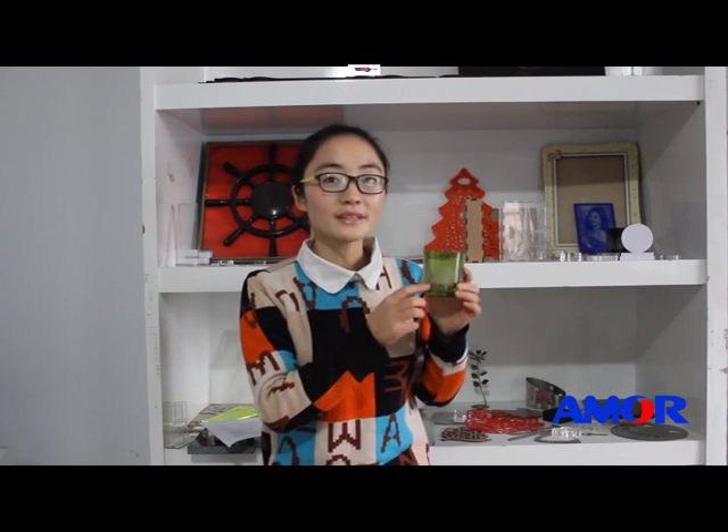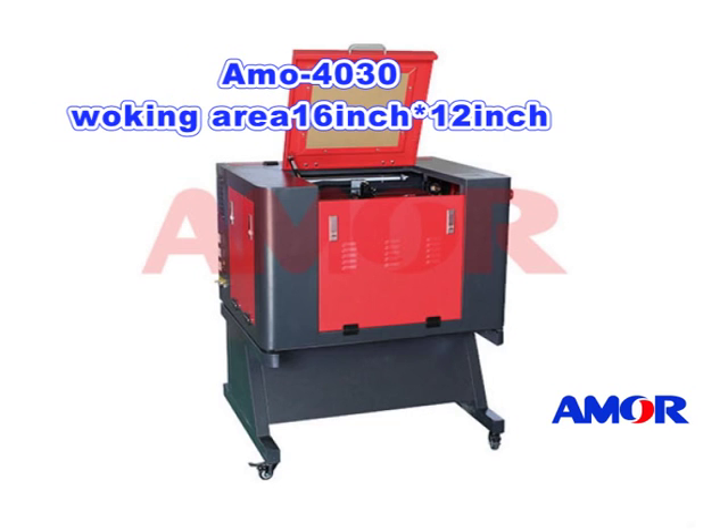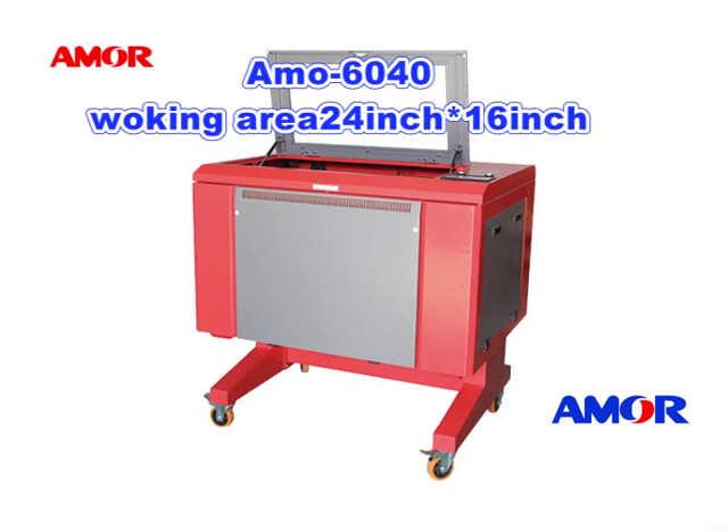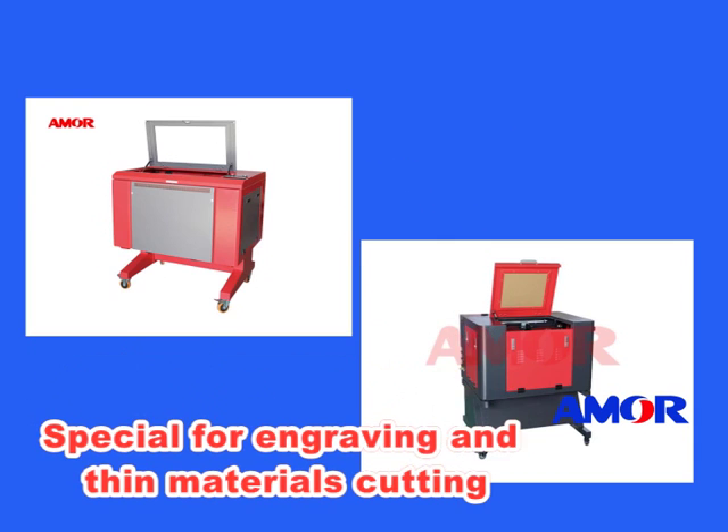If you want to buy a laser machine and your materials are small crafts and mostly engraving, we recommend small size machines. The Amor 40-30 has a working area of 16 inch by 12 inch, and the Amor 60-40 has a working area of 24 inch by 16 inch. This series uses low-power laser tubes, special for engraving and cutting thin materials.